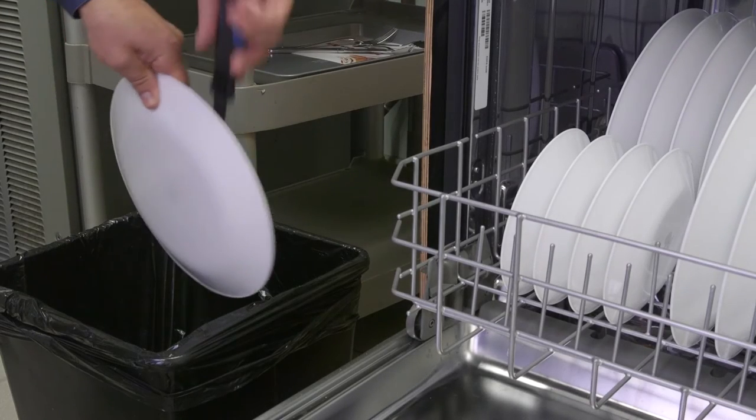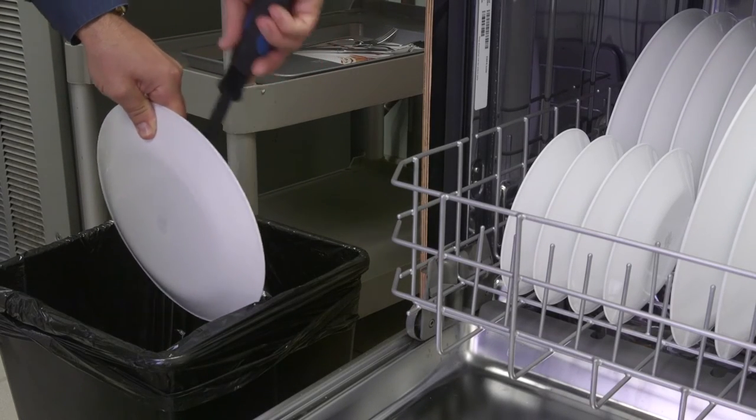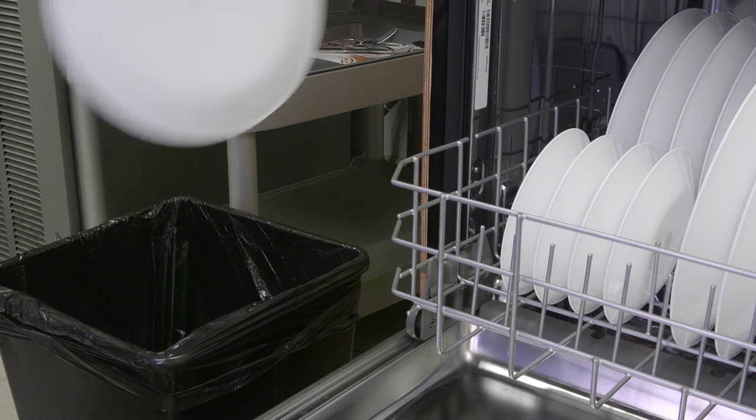Tip number three: don't rinse — scrape those larger food scraps into the trash. Rinsing can cause etching and cloudiness on your plates and glasses.